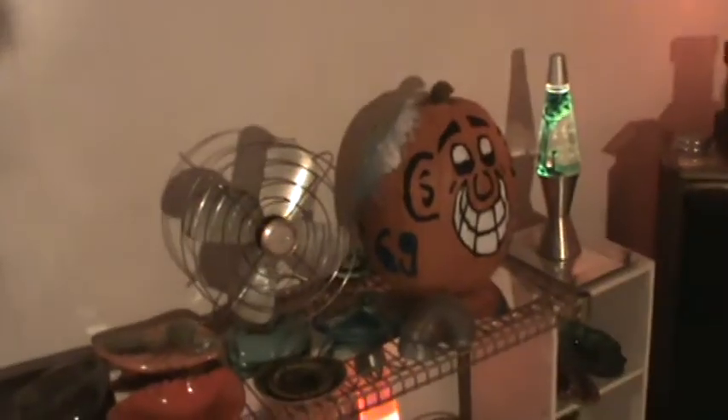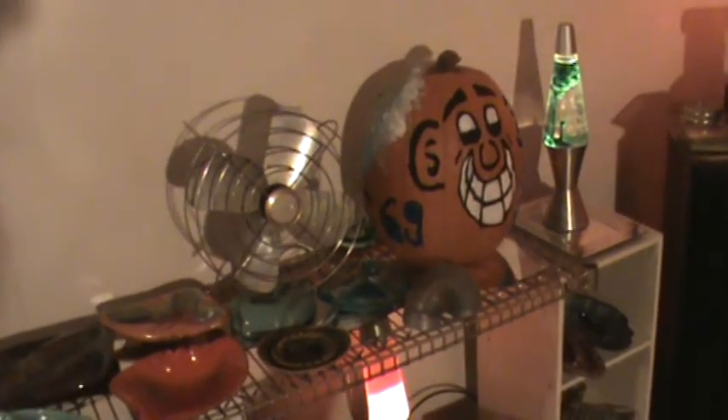All right, this is not a pumpkin video — I got something else even better than a pumpkin. I even got music to go with it.